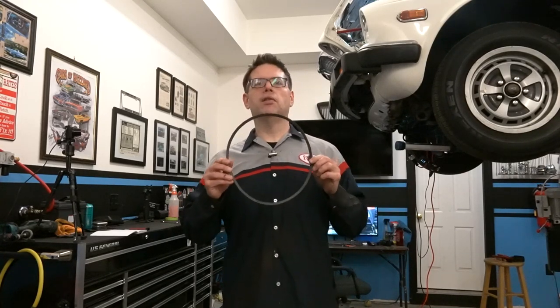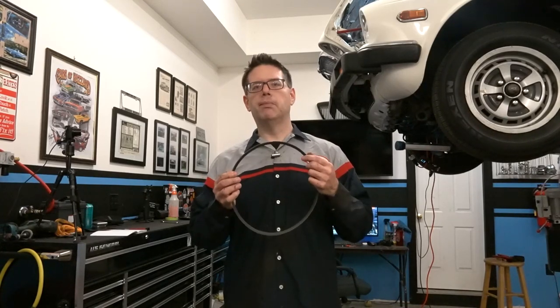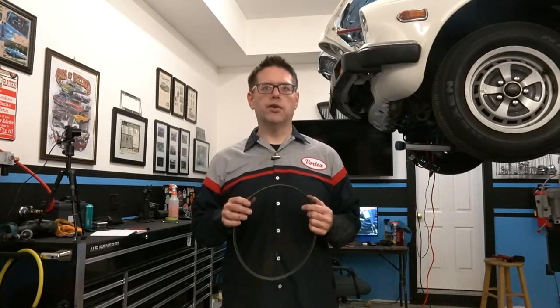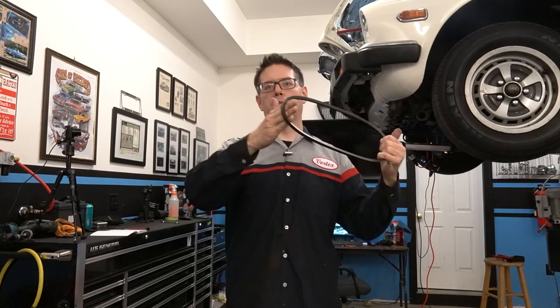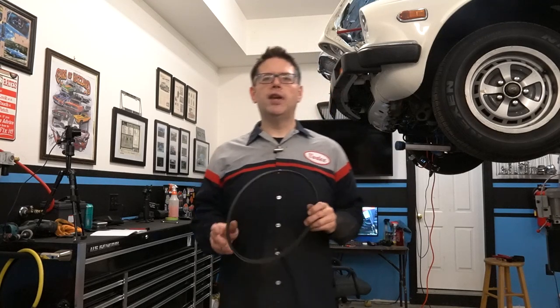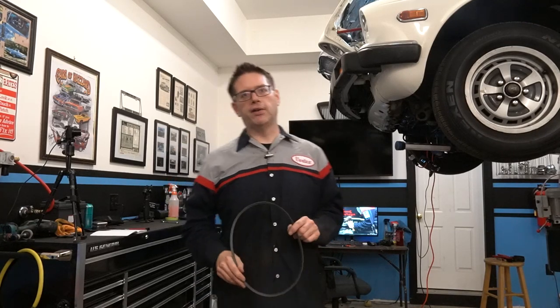If you have the belt too loose, you're going to end up having slippage on the pulleys. That can make squealing belts, it can heat the belt up and cause it to fail prematurely. But if you over-tighten the belt, you can have other problems. If you've got a lot of tension on the belt, just imagine the pulling pressure you're putting on a shaft with a bearing on the end of it — you're putting a lot of additional stress on those bearings and can wear components out a lot faster.